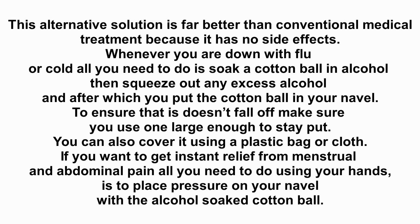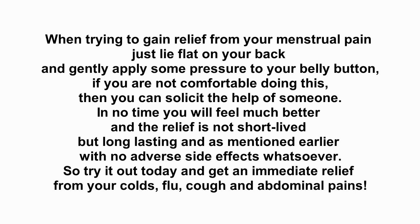You can also cover it using a plastic bag or cloth. If you want to get instant relief from menstrual and abdominal pain, all you need to do using your hands is to place pressure on your navel with the alcohol soaked cotton ball. When trying to gain relief from your menstrual pain, just lie flat on your back and gently apply some pressure to your belly button.